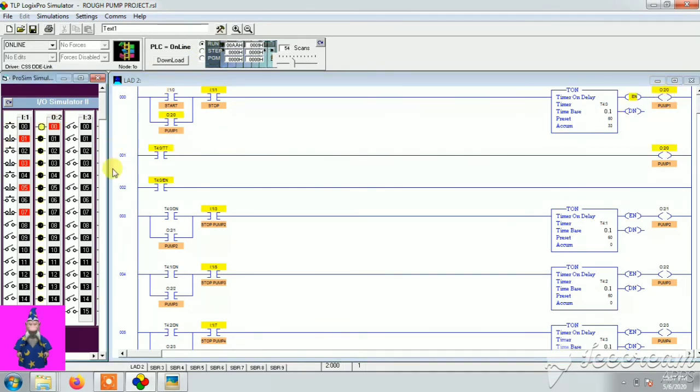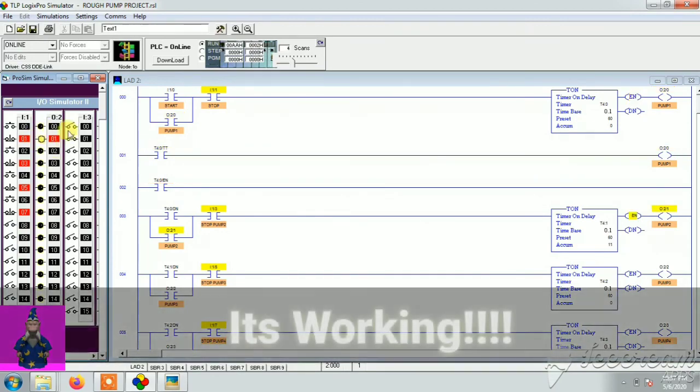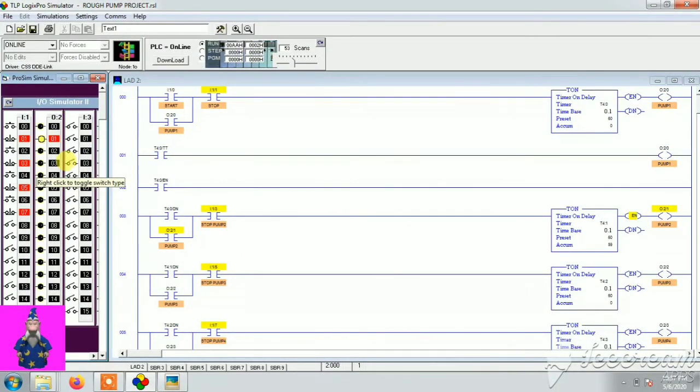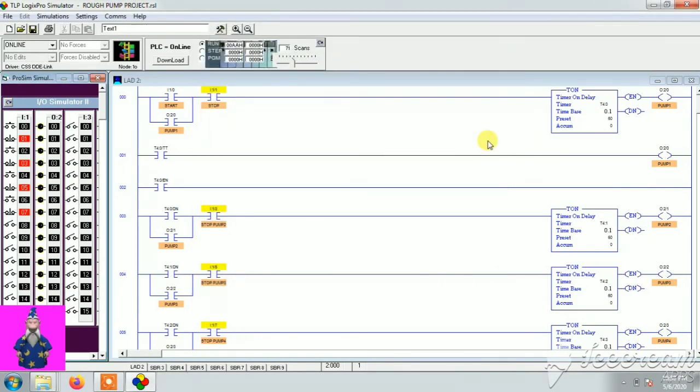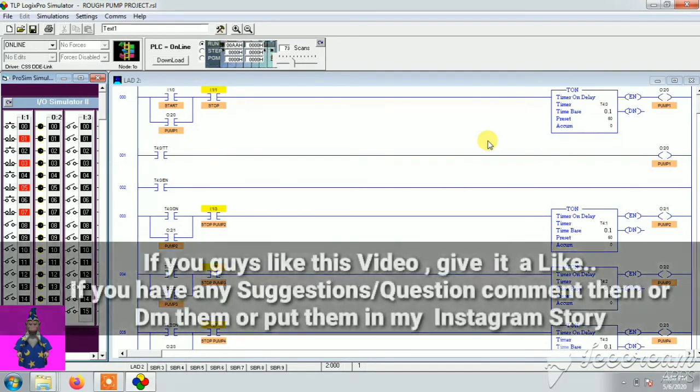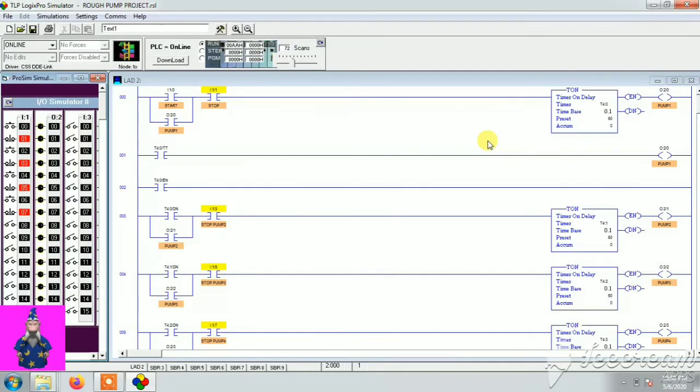Pump 1 is on for 60 seconds, then pump 2 turns on, then pump 3, and so on — that's the full sequence. This demonstration shows how the operation works. You can change the 60-second values to 2 hours as described, and adjust the sequence as per your application. That's it for this part. Part 2 will cover the full description with pressure control. If you like this video, give it a like, drop suggestions in the comments, or DM me on Instagram. See you next time!